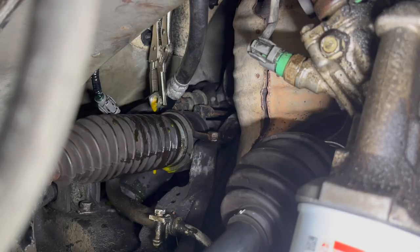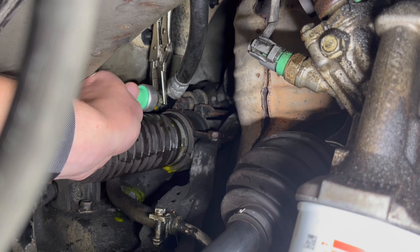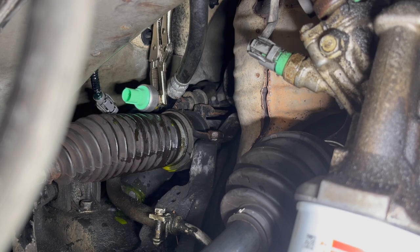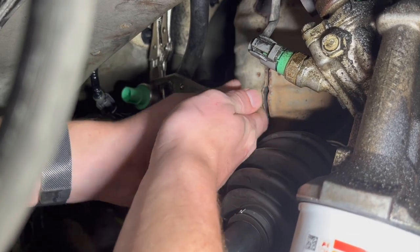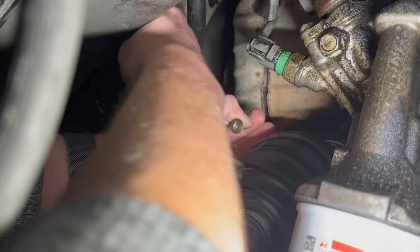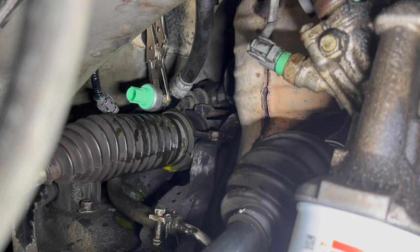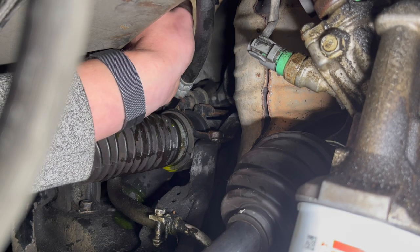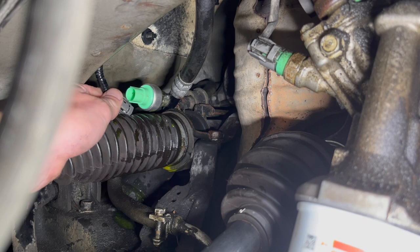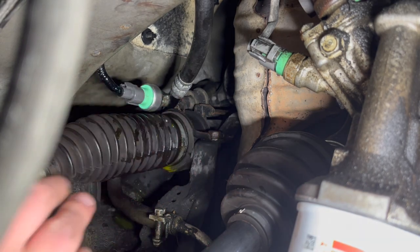Let's try to install it. I'm going to start by manually putting it on. Now with the vice grips, I'm going to get to that nut — whatever it's called — and tighten it more. Looks good. I'm going to take off the other vice grips and plug in this connector — it goes like this. Plugged in.